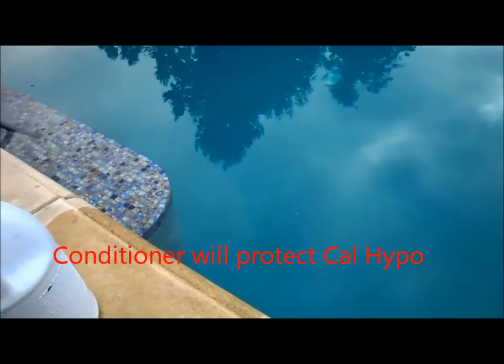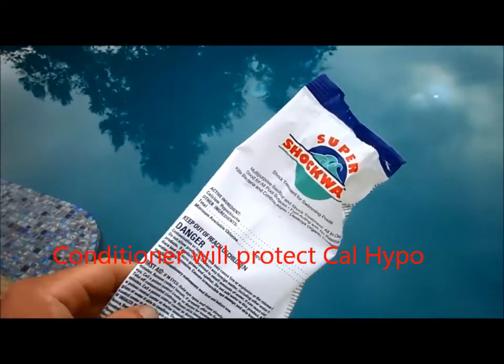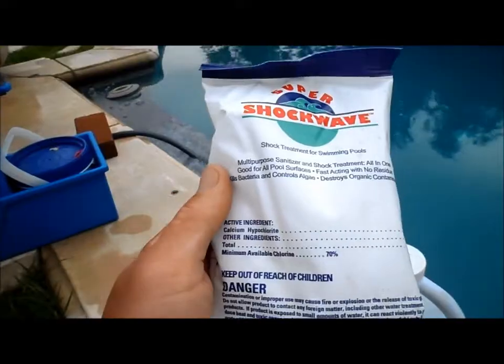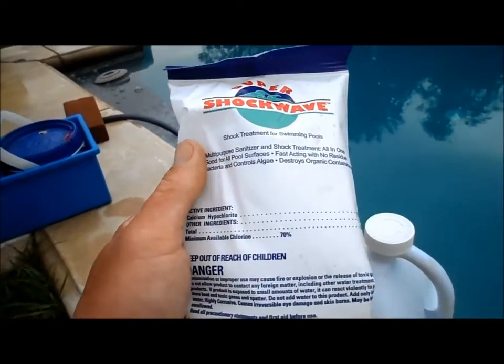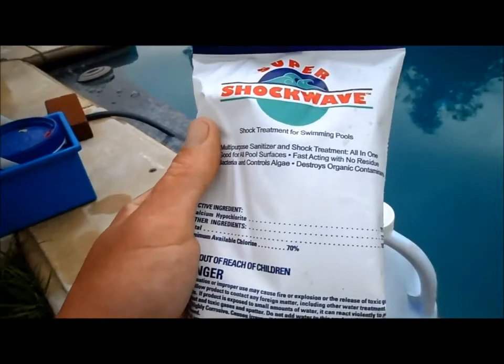Remember also that Cal Hypo does not have any conditioner in it like the trichlor tablets and like liquid chlorine — the sun will eat it right away. And after shocking the pool or using any chemical in the pool, you want to wait at least three hours as it circulates through and filters through your system.